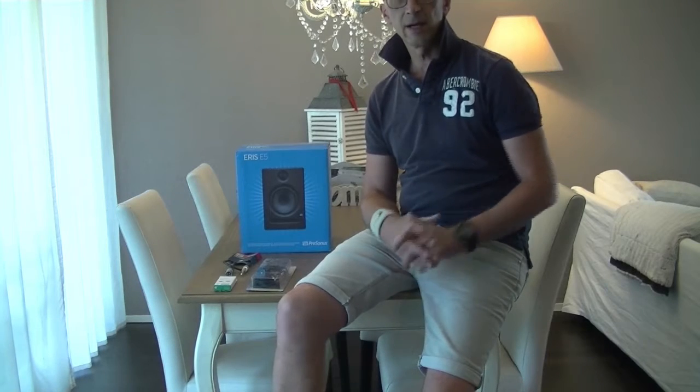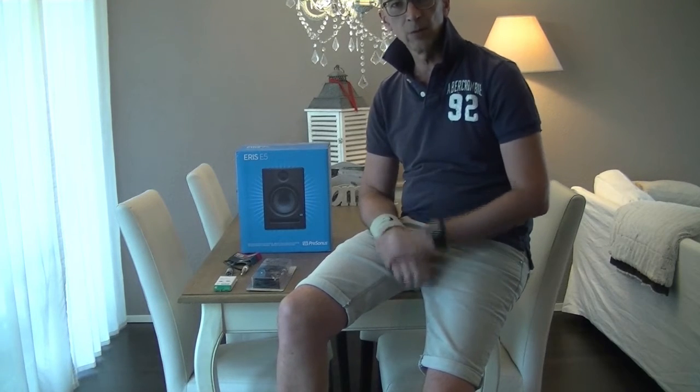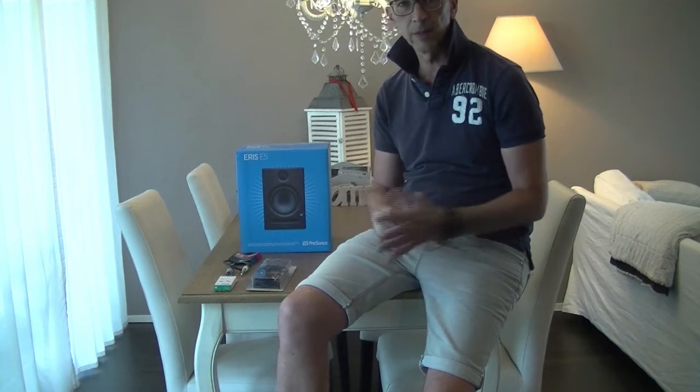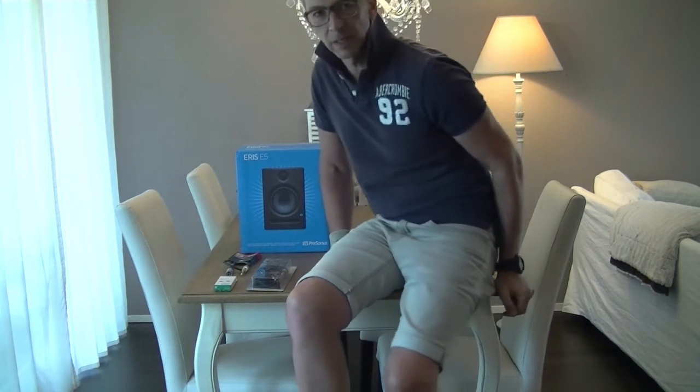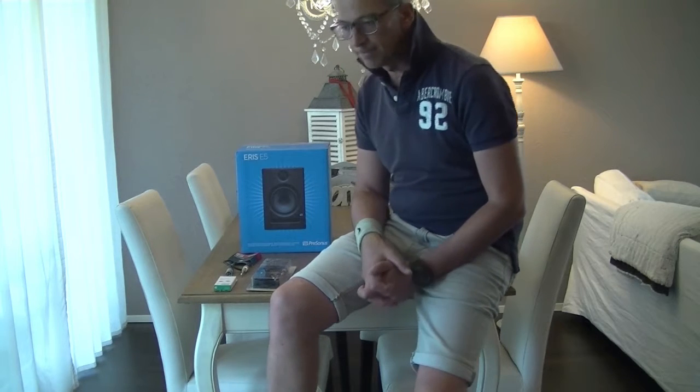Welcome back to another review from our Ambicom Wheel channel, where we're testing out the latest gear, home studio tips and tricks for you guys making the best songs and productions at home.